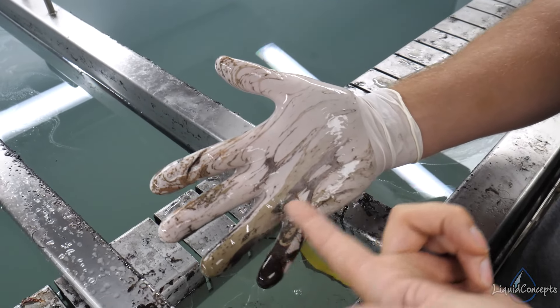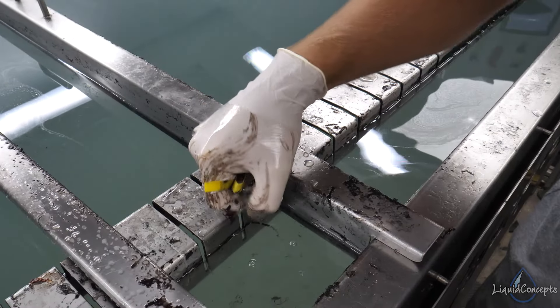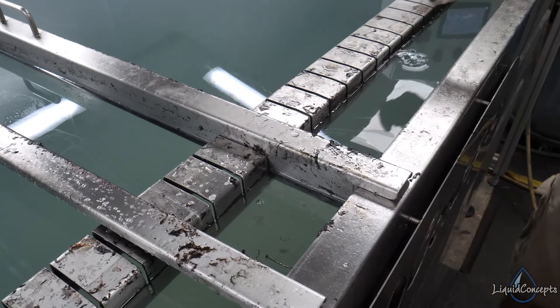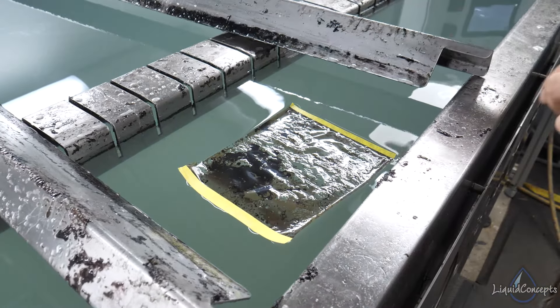The one thing that concerned me was a bit of wrinkling as we hit it with the activator. Overall we did have very good color stretch — not a lot since we only had a six-inch piece, but pretty good stretch. In this case I can see we might need to let it sit a little bit longer, so we'll grab our next piece and set it for about 30 seconds higher.